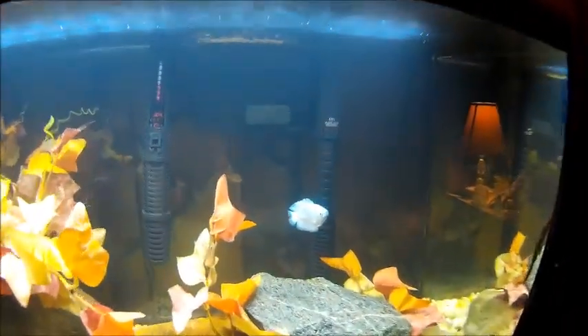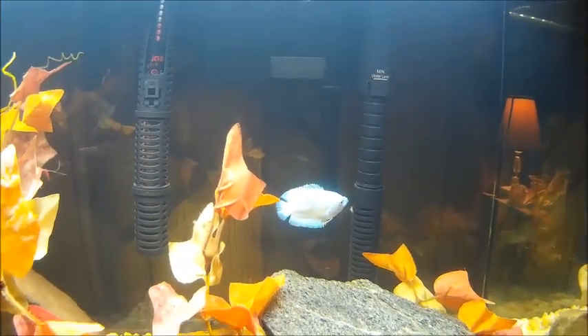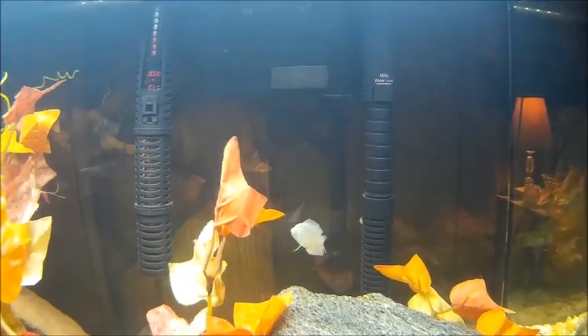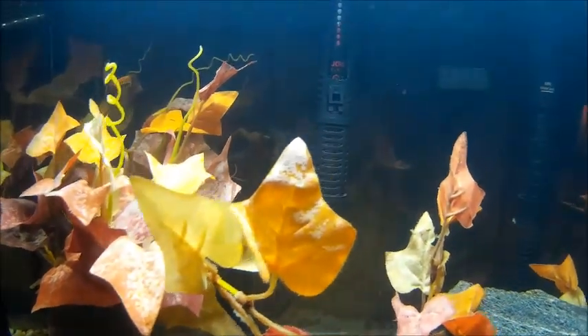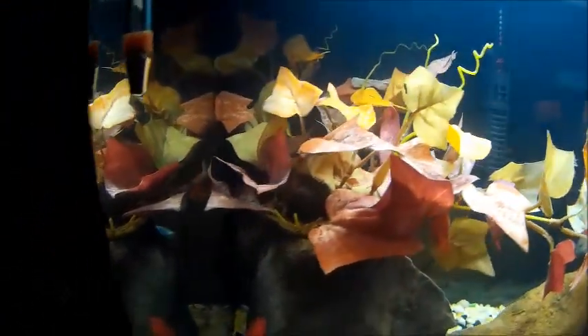What I got is a blue dwarf gourami and another pleco. And that is a beautiful dwarf gourami — beautiful. Look at the red on the tips of the tail and the fins. I like the way he moves. He moves pretty confident. He acts like he's a badass.